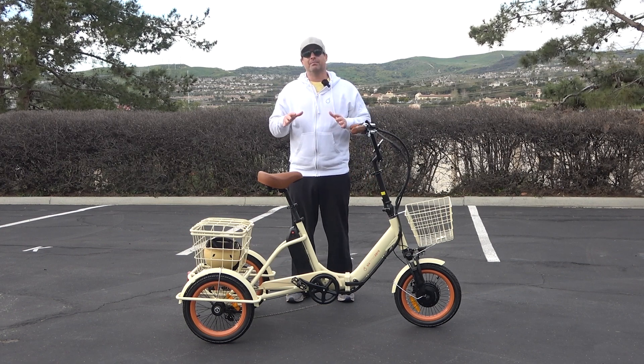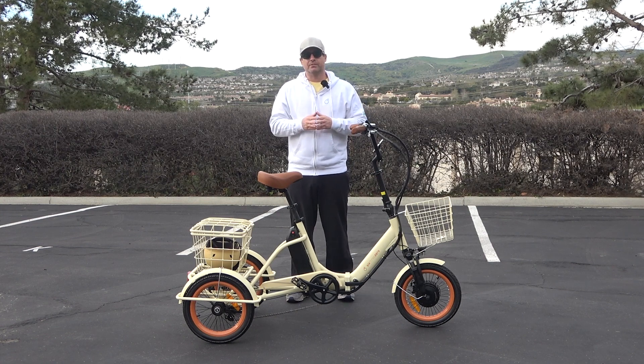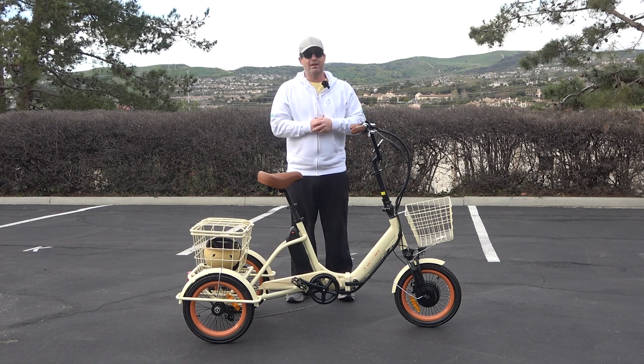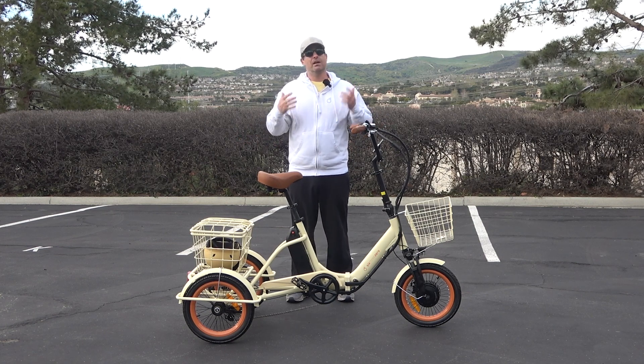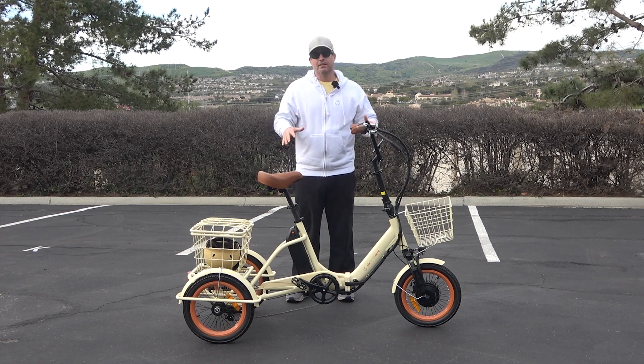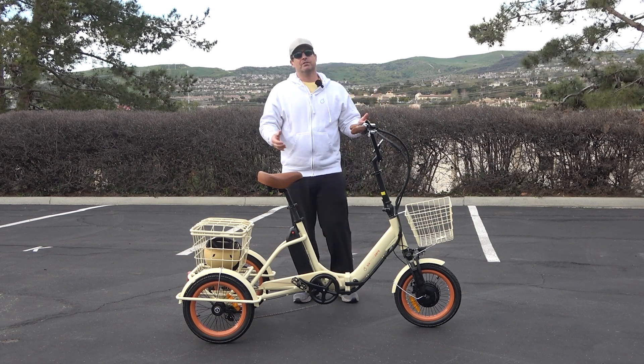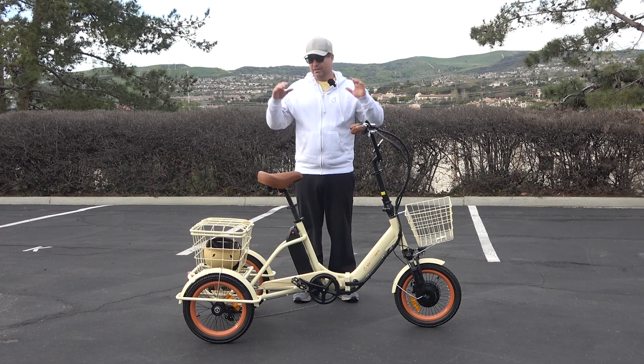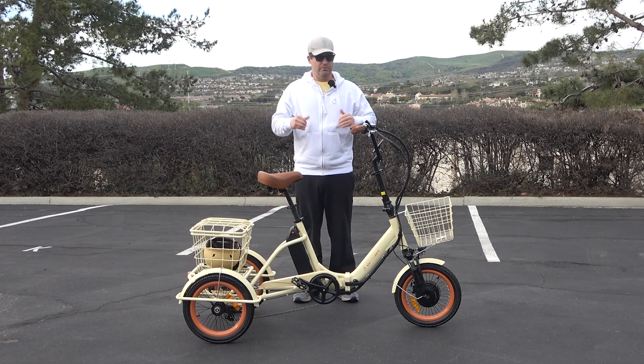Electric tricycles are becoming very popular. It's a great mode of transportation for anyone that's got stability issues or you just want something that's great for cargo to lug things around. I personally love electric trikes and right here we have the newest 630 folding e-trike. Let me go ahead and introduce you.